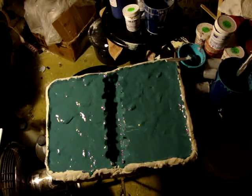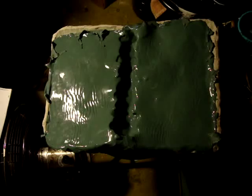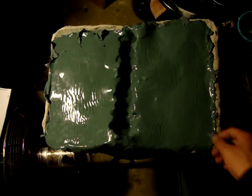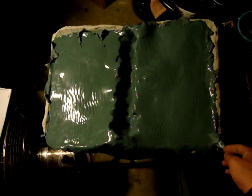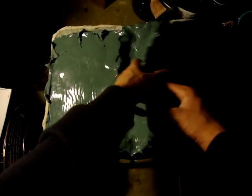For the casting step, if you are using latex, you only need one layer of latex on the mold. If you are using silicone, you will need at least two layers, since silicone is more prone to ripping. If you aren't familiar with the casting step, check out my how-to-make-a-mask tutorial videos. Once the cast is dry, gently and slowly take it out from the mold — if you aren't careful it will rip, especially with silicone. If done correctly, you should end up with something like this.